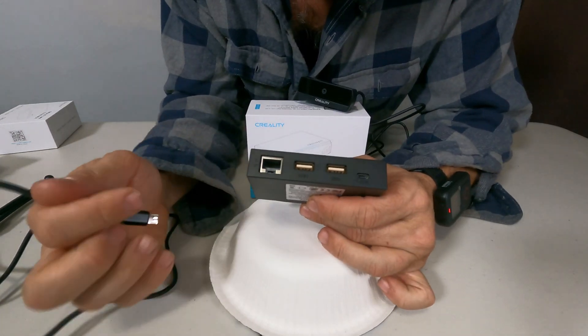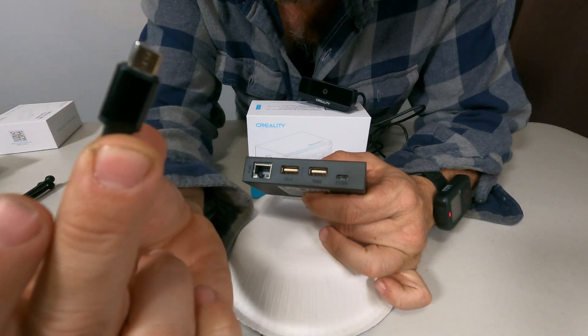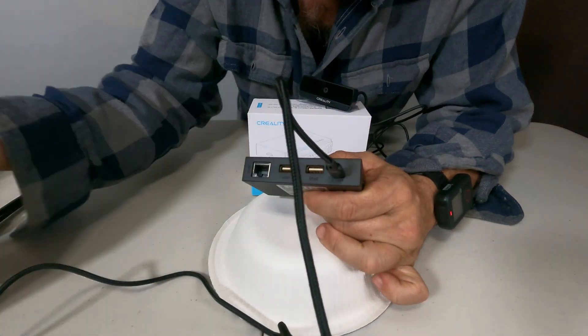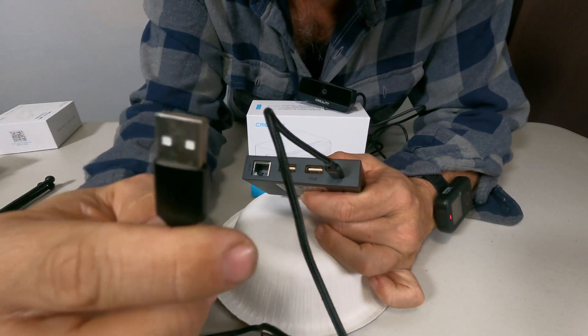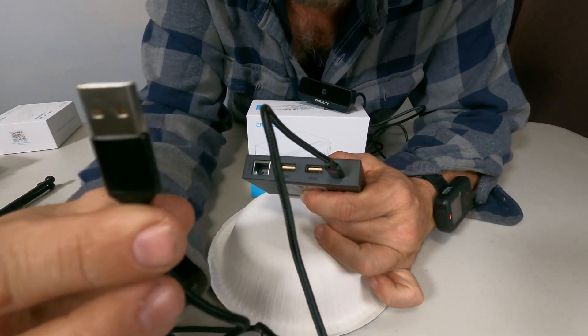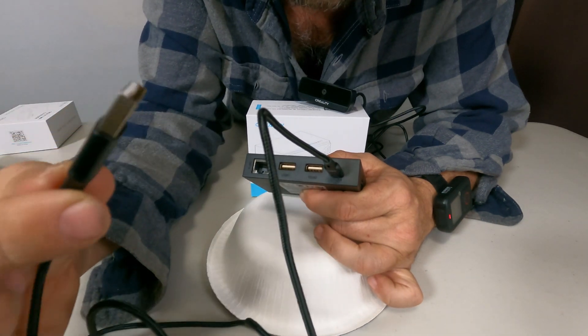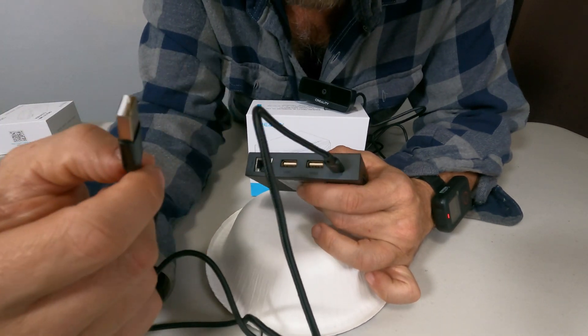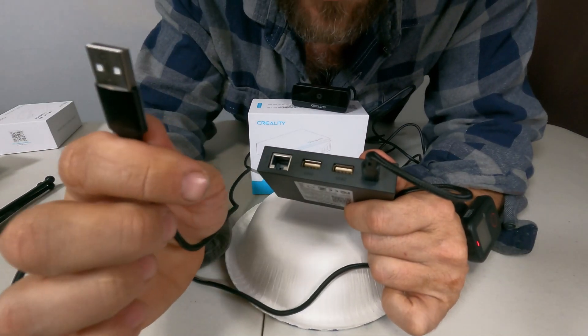Turn it around and look for the micro USB power slot. Take your micro USB cable and plug it in right there. This end goes into a power block — this kit does not come with a block, so you'll need to supply your own. Something from Five Below or Walmart will work, or just use your phone charger plug. Anything similar will power this box just fine. The next thing you need to do is plug in a USB cable for your printer.